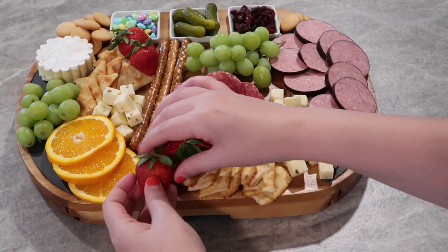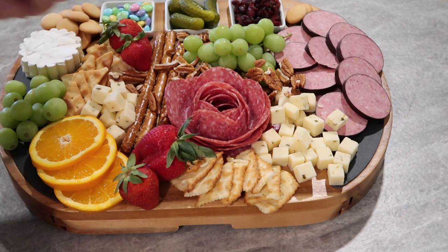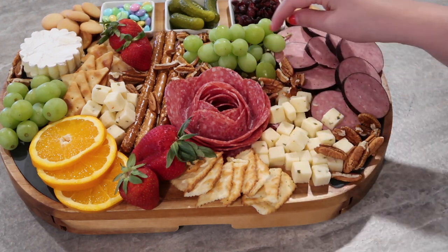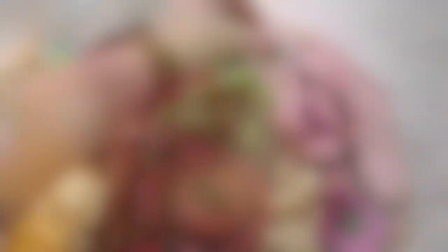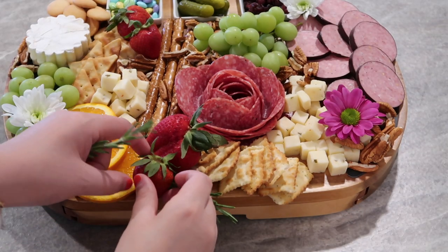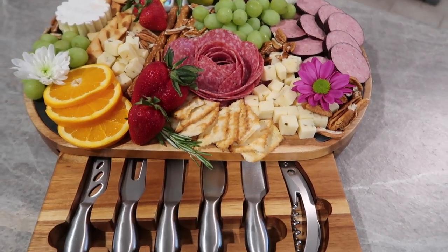I think I did some more pepper jack cheese and some more grapes on the other side. For my filler I used pecans — you could use a trail mix or any kind of nut or dried fruit that you like. I did go in on this board: I had a bouquet of flowers and I cut them up and placed them all around, which really made it so pretty and springy and perfect for Easter. I also added some rosemary sprigs — just play around with it.